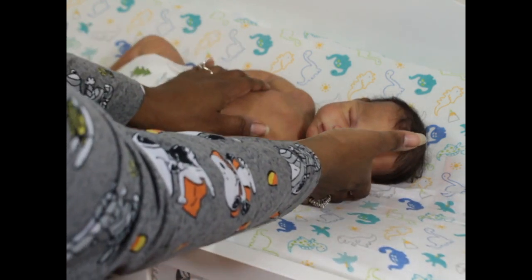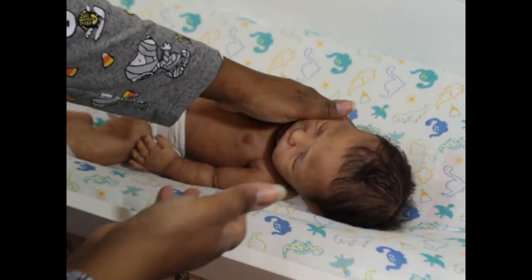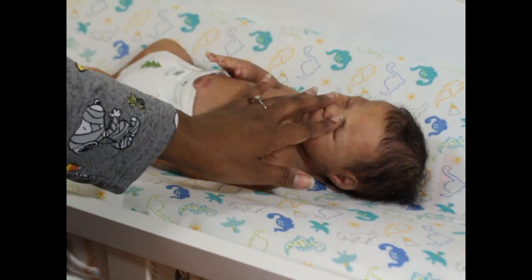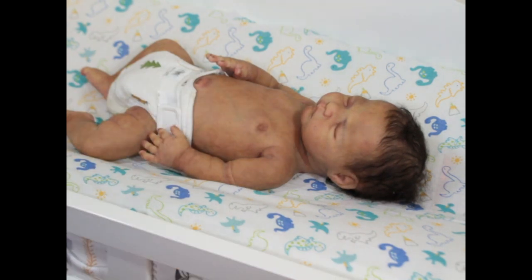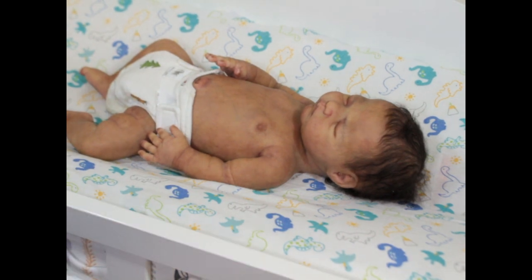I just wanted to quickly share him because he is getting ready to go home. I will share some photos of him later — let me show you what you can see.